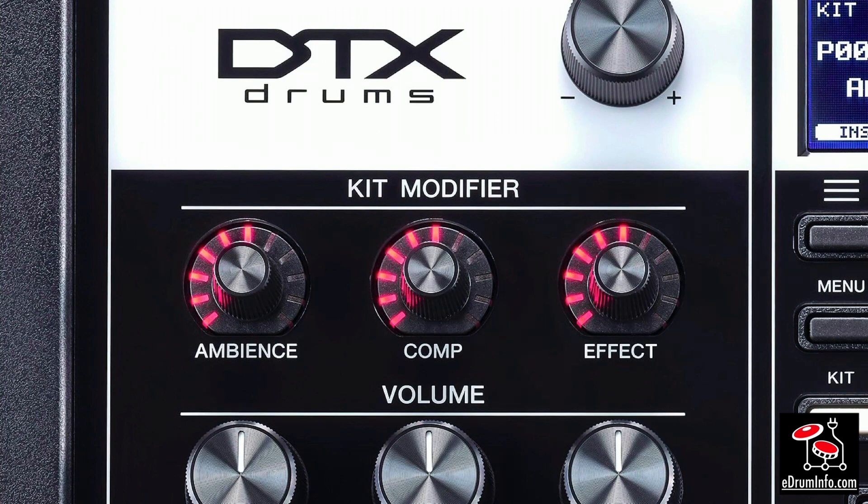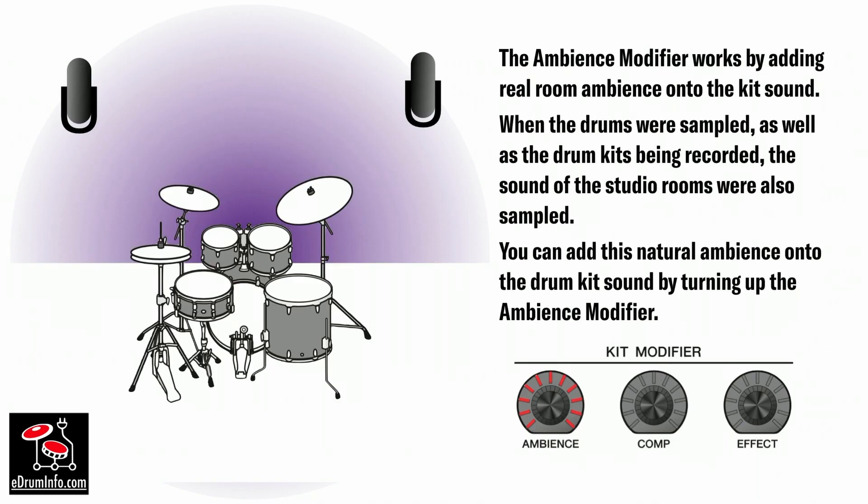Most users who play the DTX Pro module will probably only use the kit modifiers and change the sounds — there's that much variation you can get from just using the kit modifiers. The ambience modifier works by adding in the room sound which was sampled when these drum sounds and cymbal sounds were recorded. Just by turning up the ambience control, I can put back natural ambience into the overall sound of the kit.